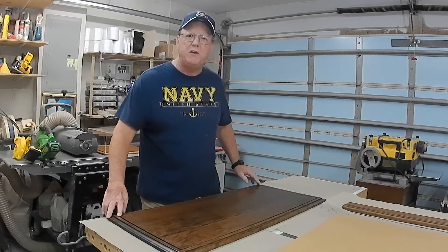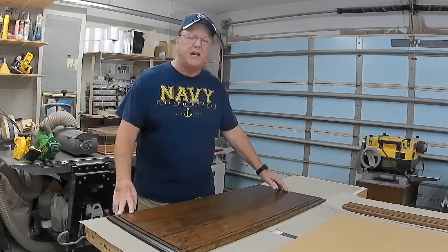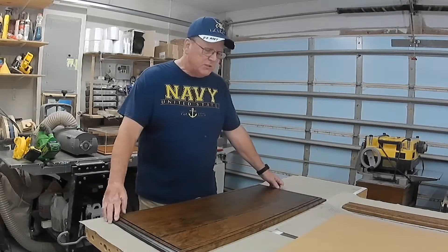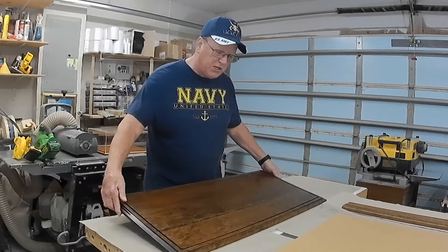This kit measures approximately 35 inches in length on the inside, approximately 14 inches on the width on the inside, and a full 27 inches on the height. So I'm going to show you what's involved, what comes with it, and what makes this the best option.